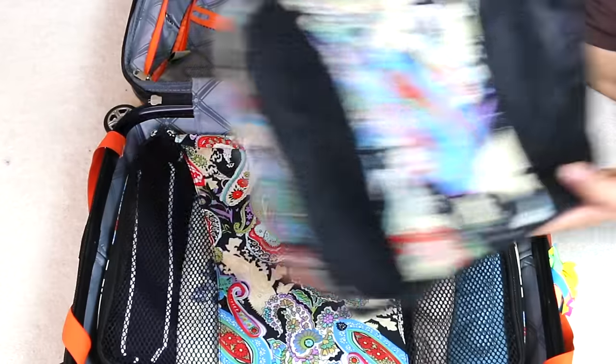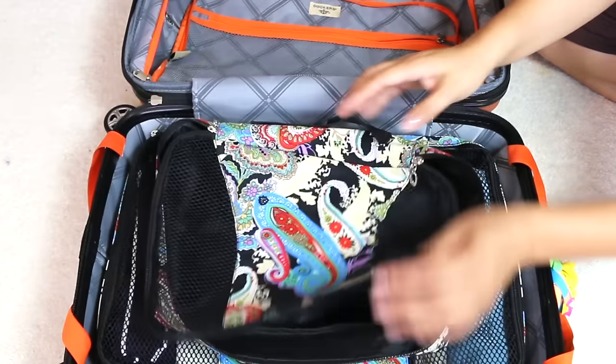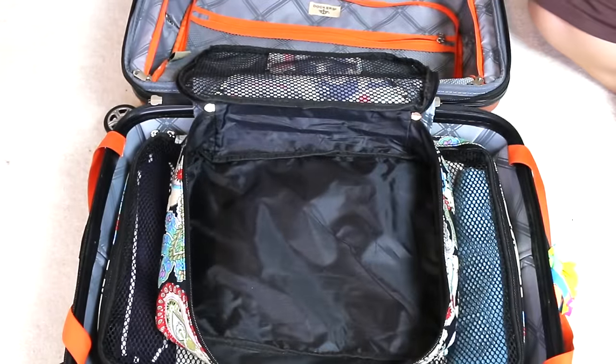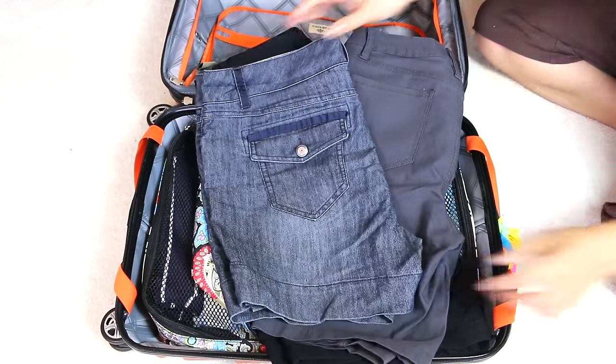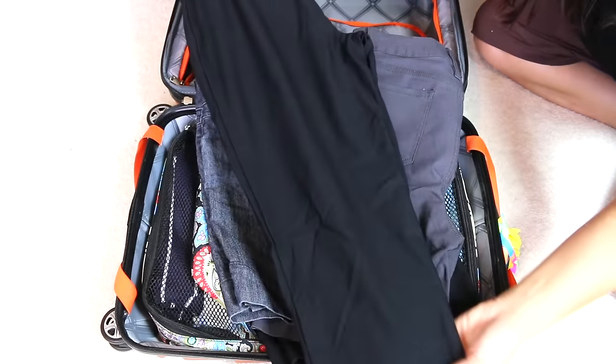The medium-sized bag will hold my pajamas and my bottoms.